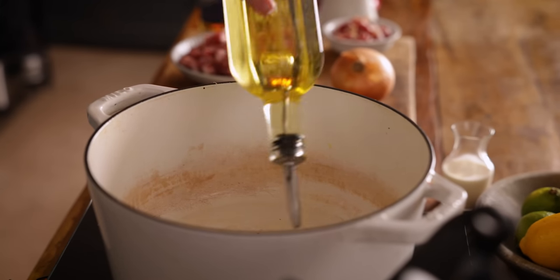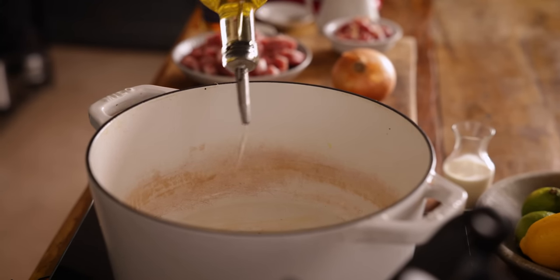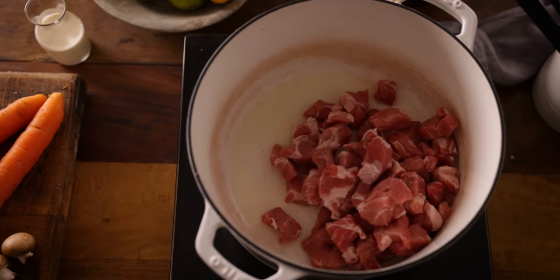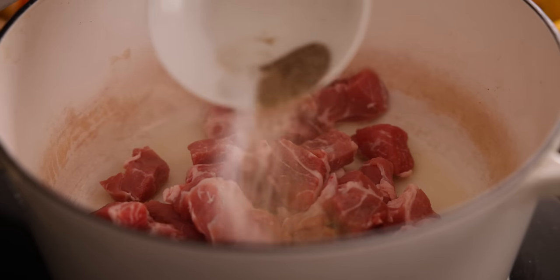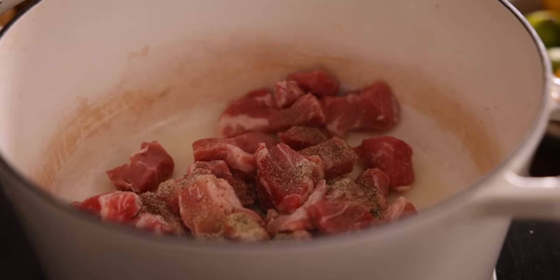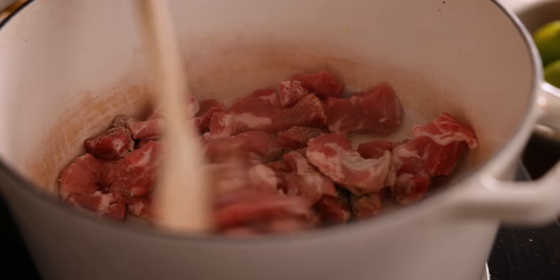First, add one and a half tablespoons of oil to a large casserole dish over a medium to high heat. Add the pork along with a quarter of a teaspoon each of salt, pepper, and celery salt, and brown the meat on all sides — this should take about six to eight minutes.